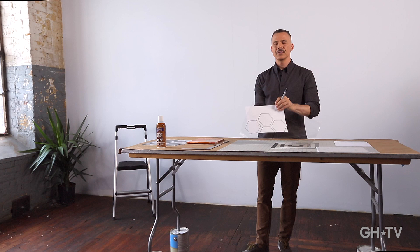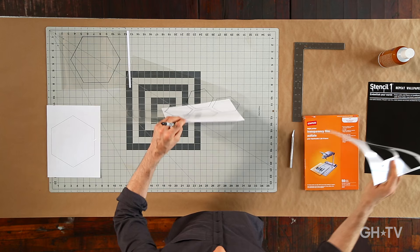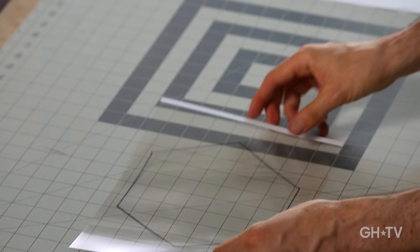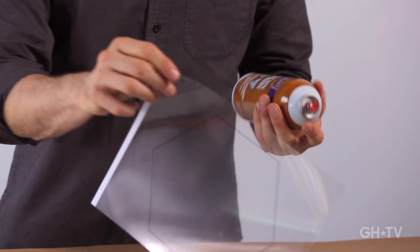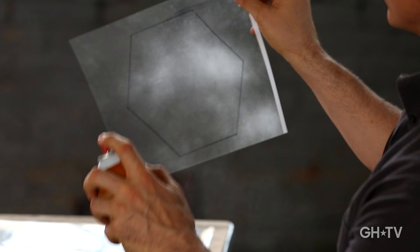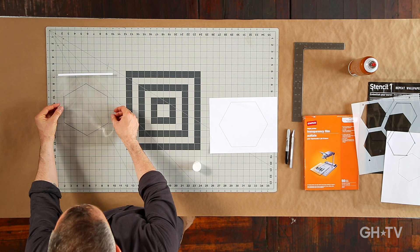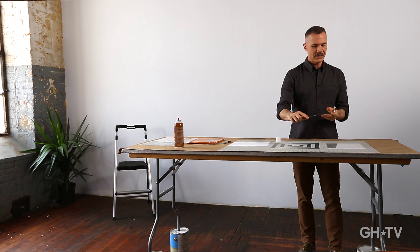Now we've drawn our hexagons and we're ready to cut out the shapes. If you don't like cutting out stuff, I do offer my stencils laser cut already at StencilOne.com. To cut out the large hexagon stencil, use a little spray adhesive on the back to hold it down onto your cutting board. In a well-ventilated area, apply a low-tack spray adhesive — not glue, or you'll glue your stencil to the cutting board. This is repositionable spray.